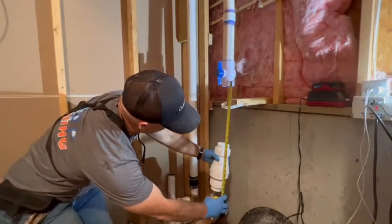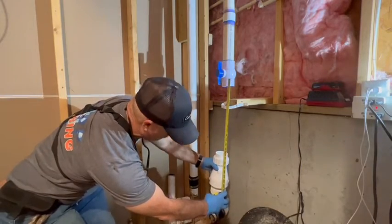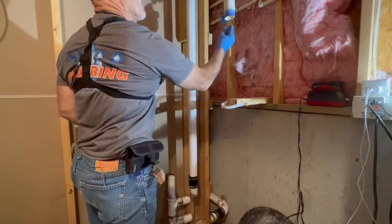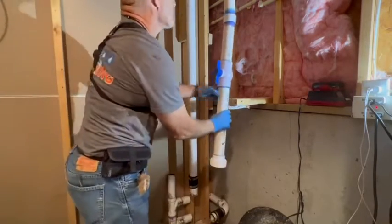The mom would occasionally pop in and out down here and give me bits and pieces of the family circumstances — there were three generations living under one roof. Okay, back to some plumbing.